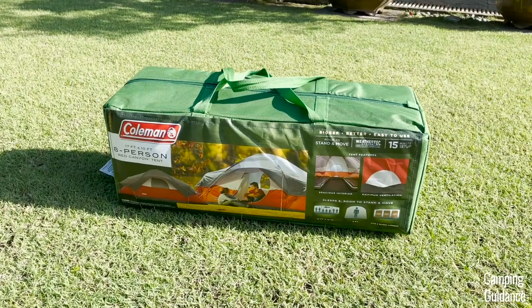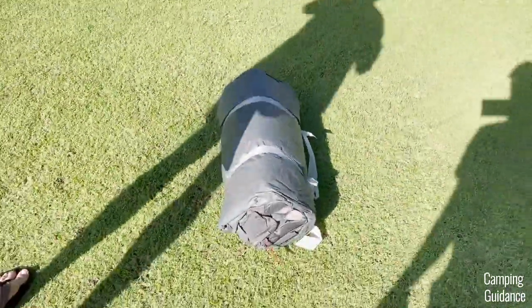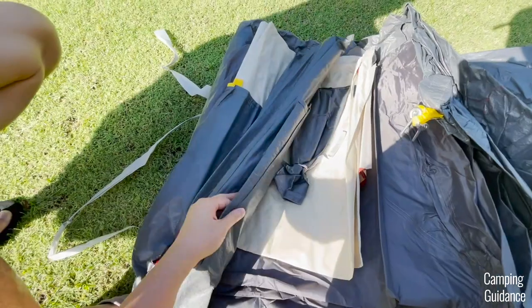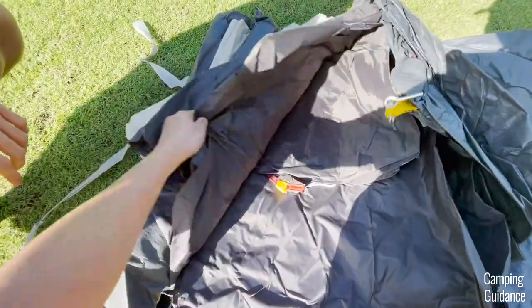I bought this Red Canyon 8-Person Tent from Amazon, and inside the package I got this gear loft, poles for the tent, a floor mat, a carry case with 17 stakes, two room dividers, and the tent body and rainfly.